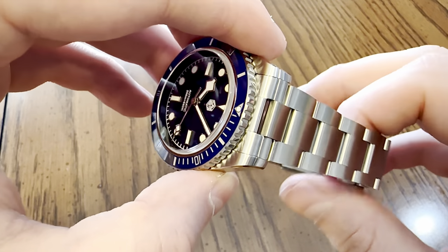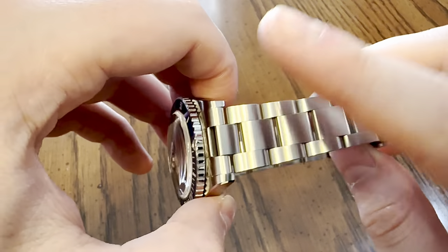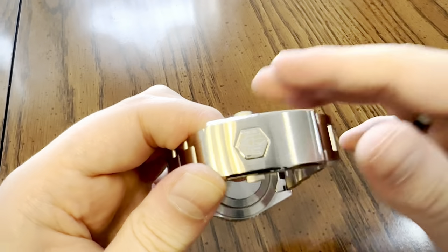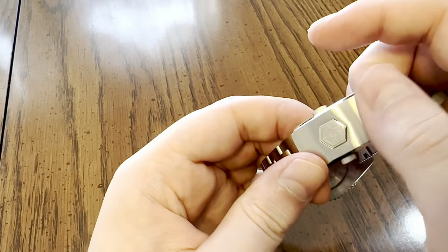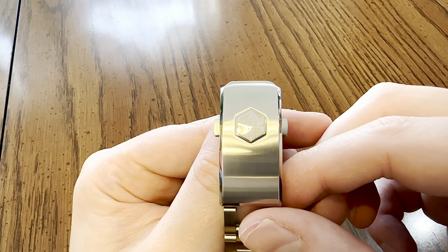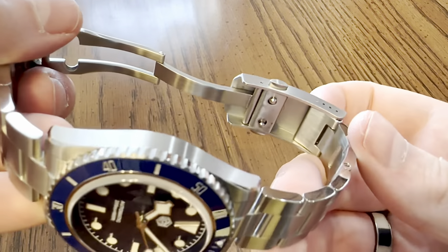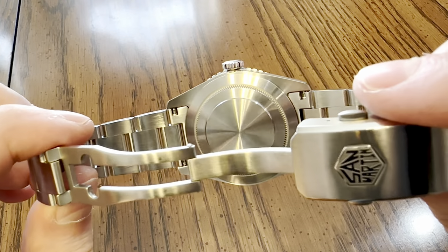We have solid female end links that attach the oyster-style bracelet to the case. All the links are brushed on top, polished on the side, and brushed on the back. One-piece screws for the removable links. Then we have a fully milled Doyle deployment clasp with a twin-trigger release, brushed on the side and top, with polished chamfers and the San Martin logo - a combination of high polish and matte finish. For micro-adjust, there's a milled swing arm. The sterile screw-down case back shows those solid female end links from behind.